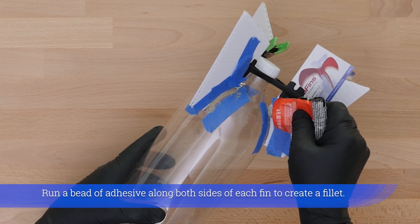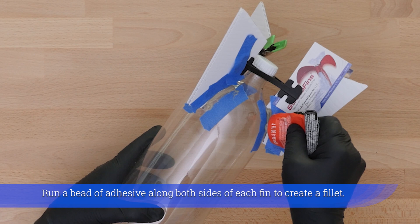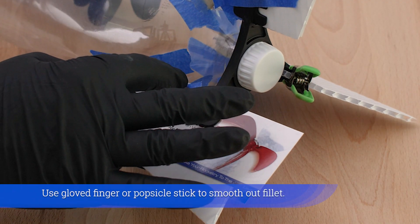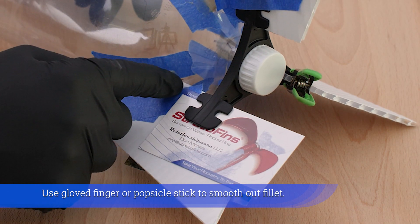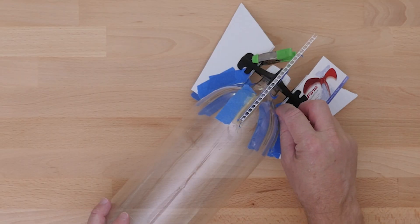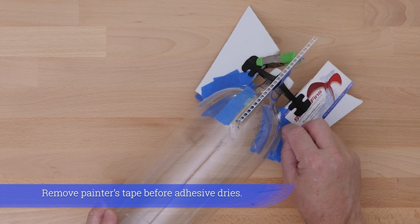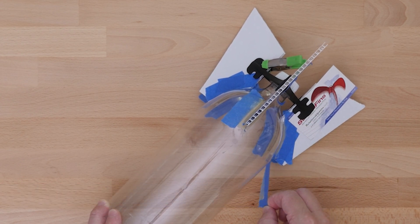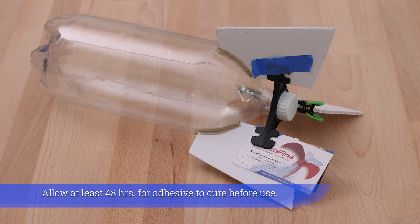Use Loctite PL Premium polyurethane or two-part epoxy adhesive. Run a bead of adhesive along both sides of each fin to create a fillet, then use a gloved finger or popsicle stick to smooth it out. Remove painter's tape before adhesive dries, and allow at least 48 hours for adhesive to cure before use.